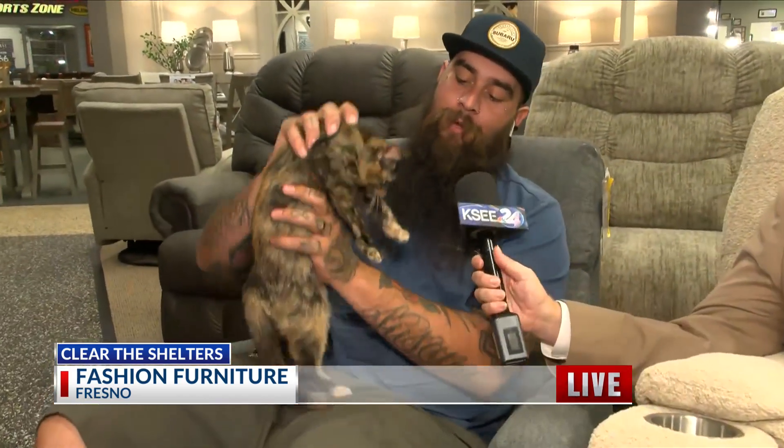We're broadcasting live today at Fashion Furniture. We were over at Lou Rodman's a little while ago, but right next door is Fashion Furniture, and they're sharing a little bit of the love today because we're talking about the Clear the Shelters event. Ruben Cantu is here with a little kitty — with me today is my friend Crybaby, a three-and-a-half-month-old female tortoiseshell kitty, and she's the sweetest thing.